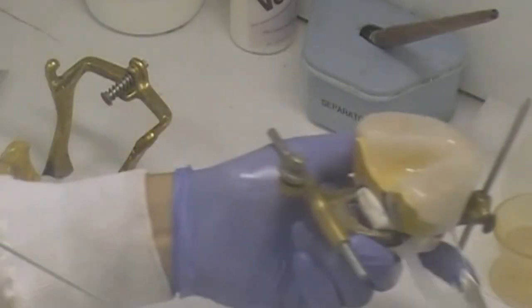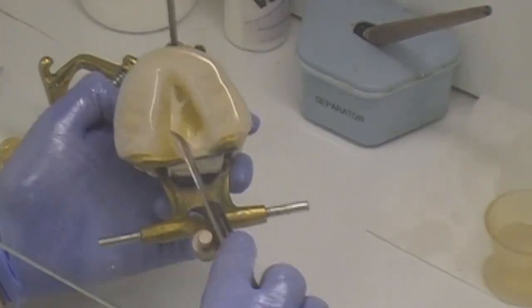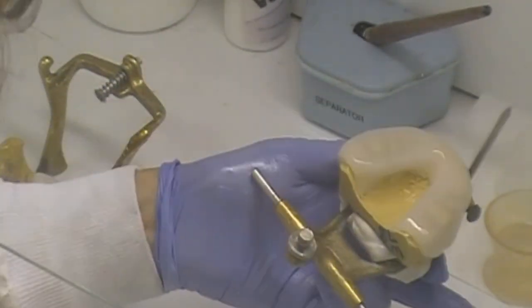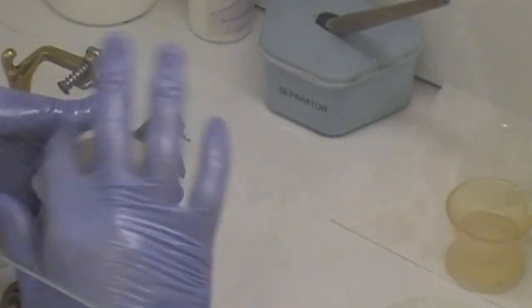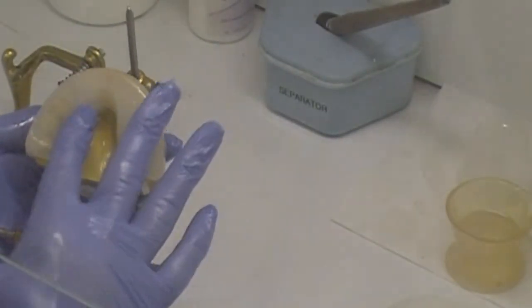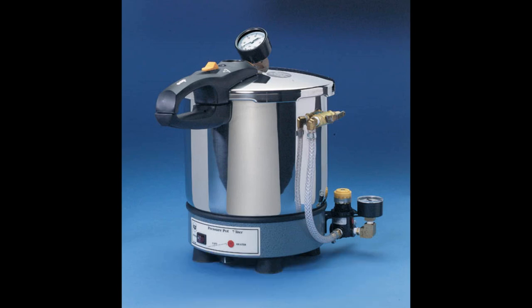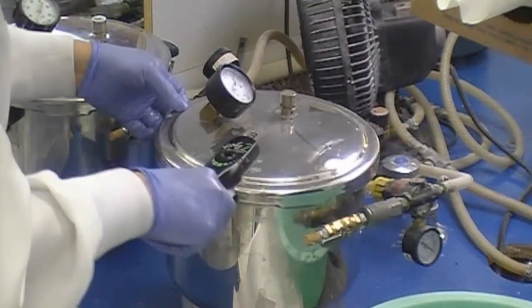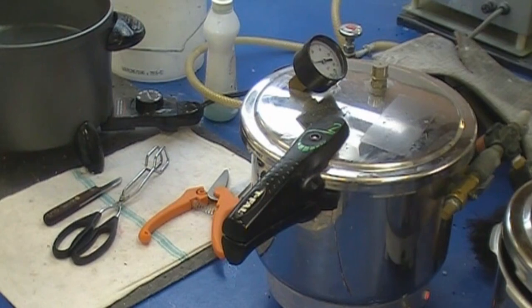Excess material may be cut off if desired before placing into the pressure pot to cure. If an occlusal registration is needed, assemble the articulator and close to bite position. A heated Great Lakes pressure pot is used. The model or models with formed resin is submerged in water within the pressure pot. Water temperature is about 125 to 130 degrees Fahrenheit. The preset pressure used is 20 PSI. Cure time is one hour.